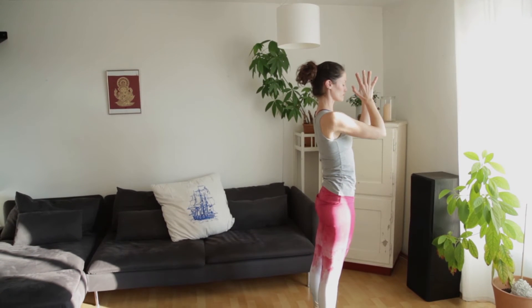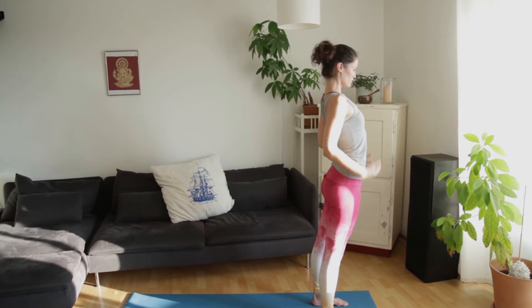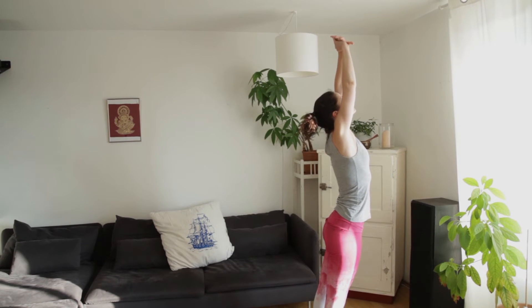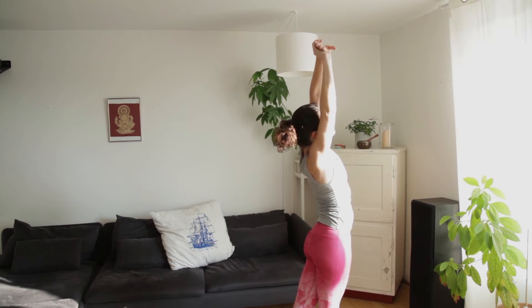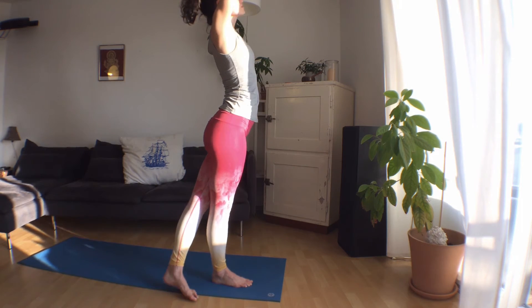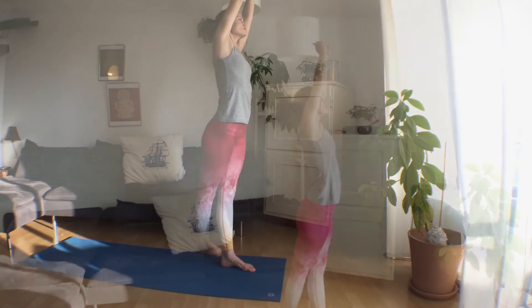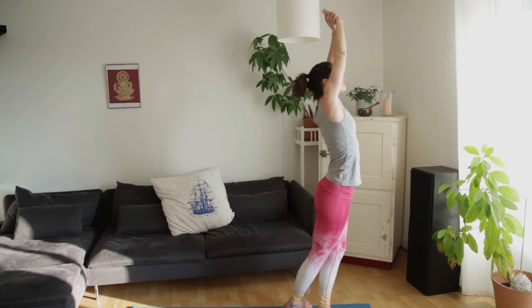We're coming into some side stretches. Inhale the arms up, grab the left wrist with the right hand, reach the hands up and over to the right, stepping the left foot behind the right foot, straightening the legs. Change sides — reach up, change the hands, step the right foot behind the left foot. And then come back to center.